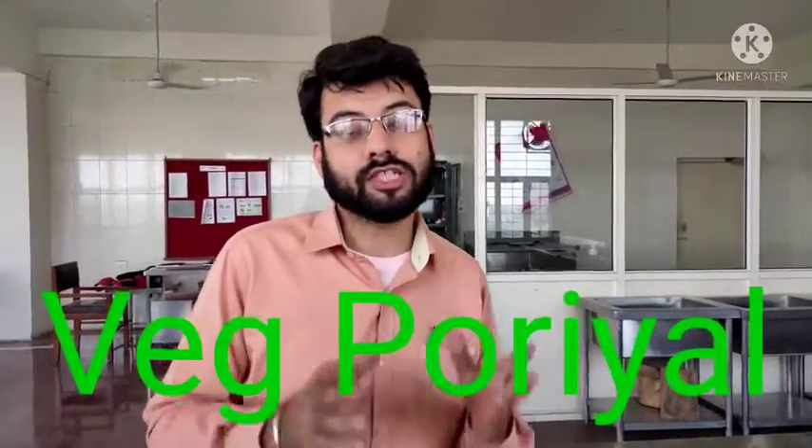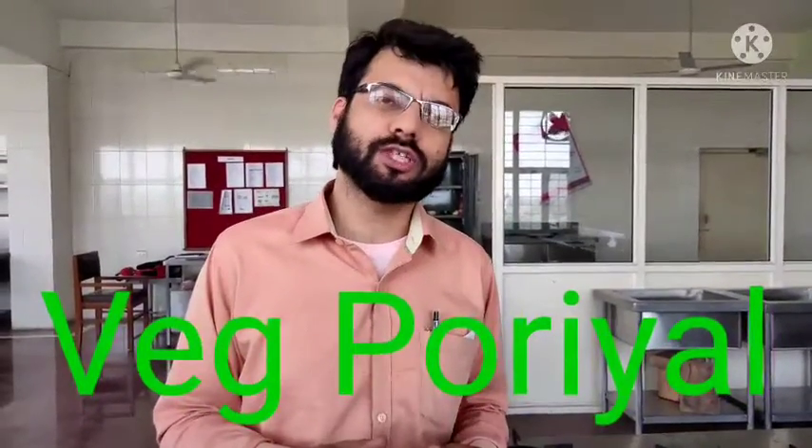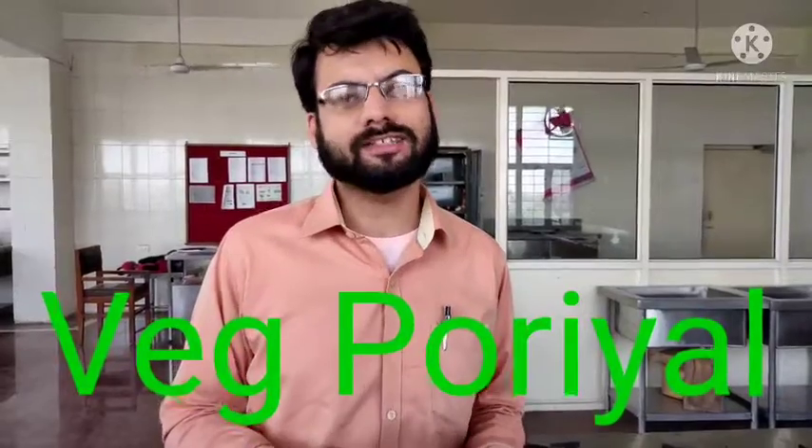Welcome to the channel once again. Today I will teach you some South Indian recipes and this is how you can make them easily in your home, because whatever ingredients we will use, they will be easily available. So let us start.